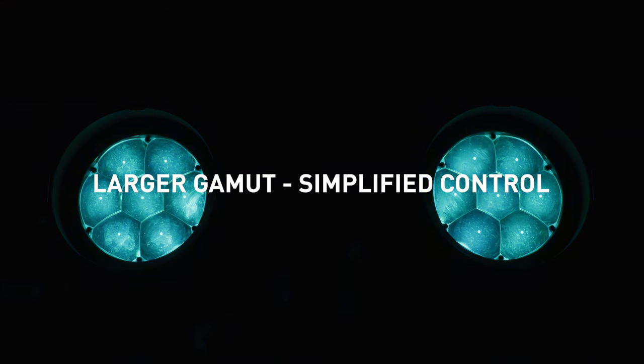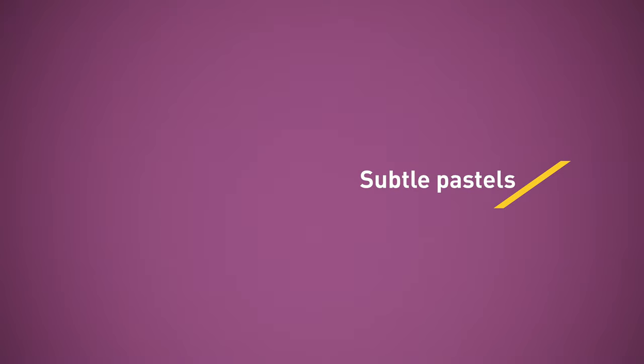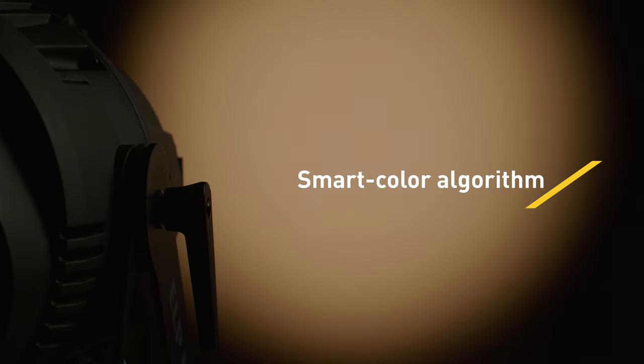The RGBW system delivers a broad color palette ranging from vibrantly saturated colors to subtle pastel tones. The ELP PAR also provides the same color mixing experience offered in the award-winning MAC Aura products. Simply leave the CTC control on the desired white point and mix any color from the three RGB channels.